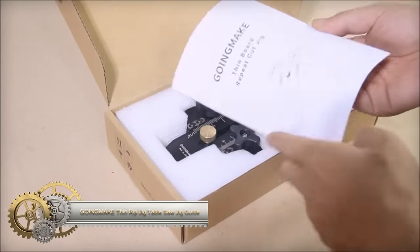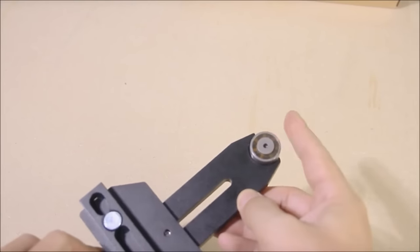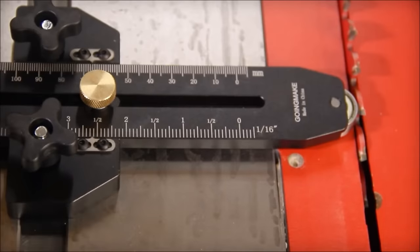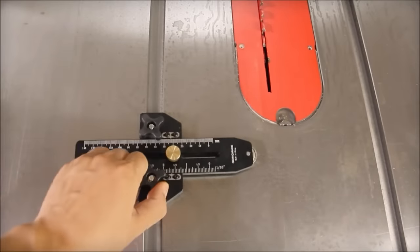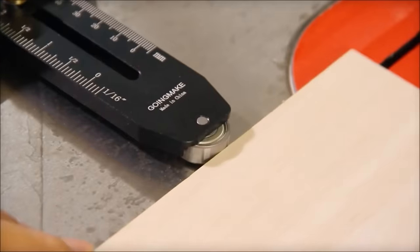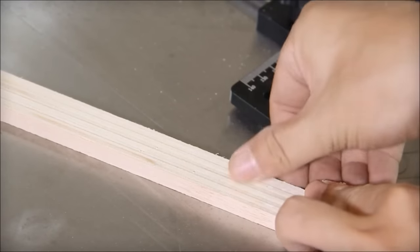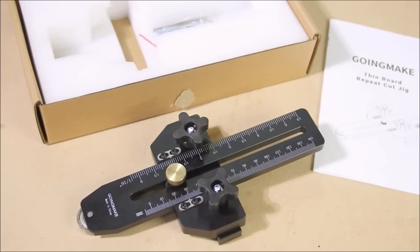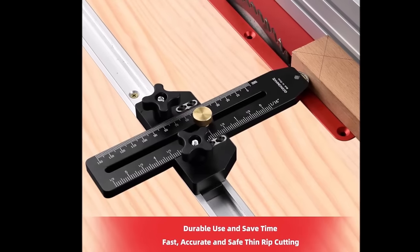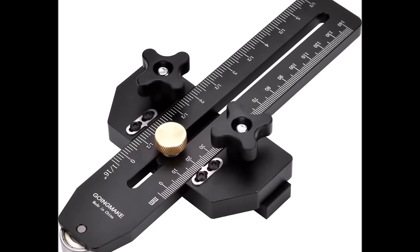The Going Make Thin Rip Jig is a reliable tool designed for precision in making narrow and thin strip cuts on table saws, band saws, and router tables. Crafted from high-quality durable metal, this jig allows cuts as thin as 1/32-inch. Its T-slot compatibility of 3/8 inches by 3/4 inches ensures versatility and compatibility with various woodworking machines. The jig facilitates safe and fast thin strip cutting, making it ideal for repetitive tasks such as cutting veneer strips, creating spline grooves, making inlay and marquetry pieces, and building small boxes and frames.